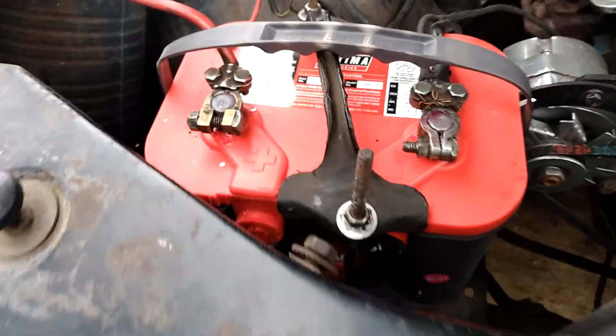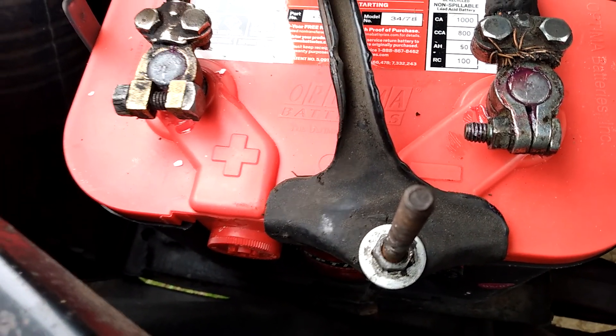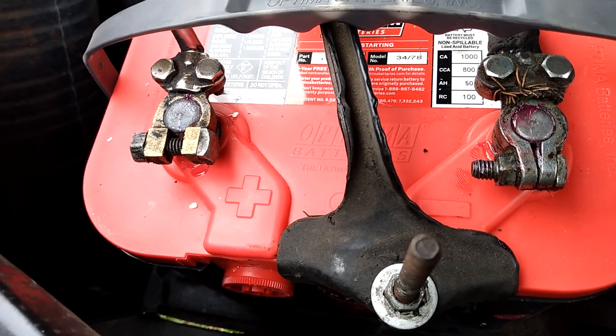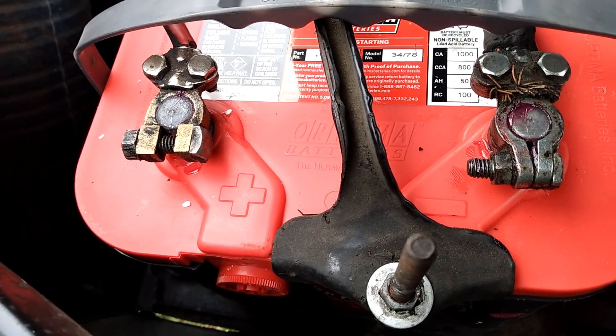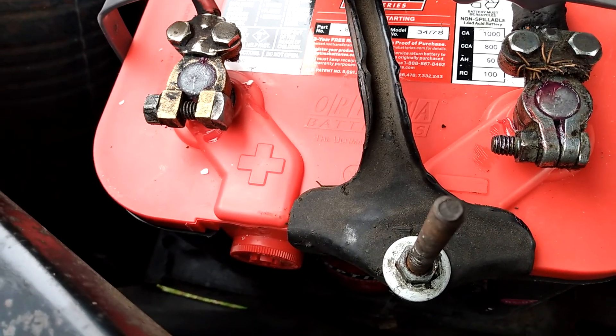One of the things I do when I install these batteries — if you notice, I put a thin layer of grease on the terminals. That's to help prevent corrosion from building up. I'm also sanding down the terminals.